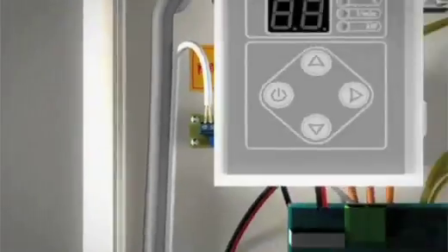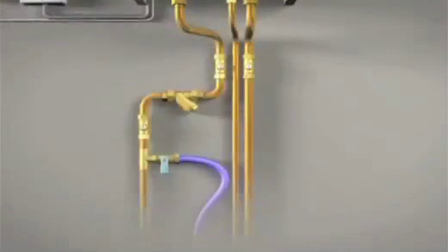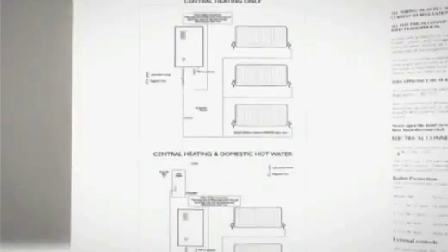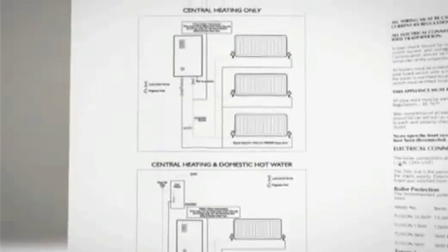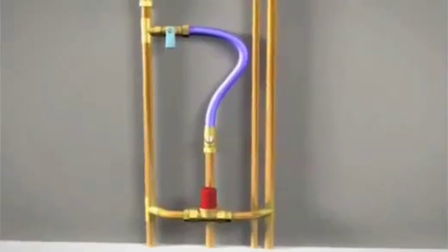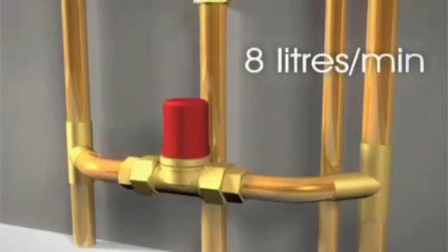The boiler can be plumbed in in the same way as any other system boiler and can be connected to various system designs. On page 6 of the installation manual you'll find detailed schematics for heating only and heating and hot water systems. We recommend using an automatic bypass valve on the S-Plan system, set to a flow rate of 8 litres per minute when all valves are closed and only the bypass valve open.